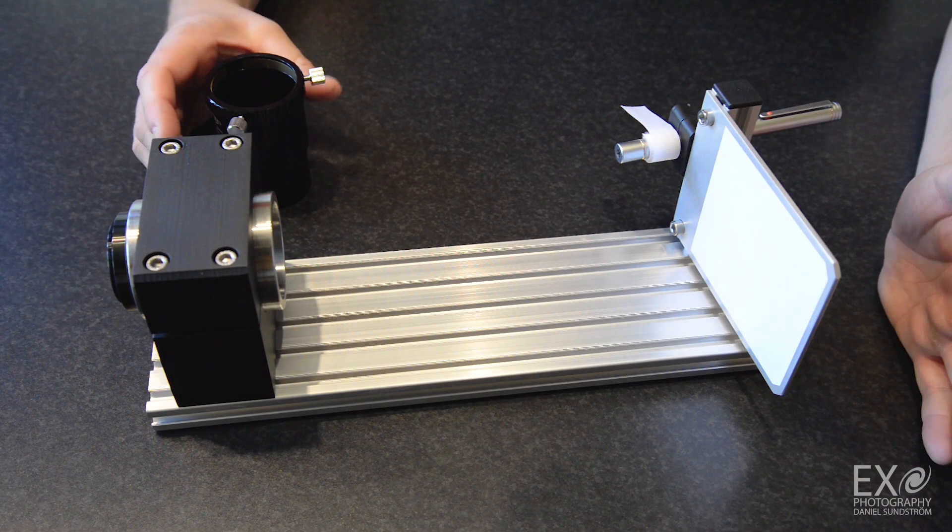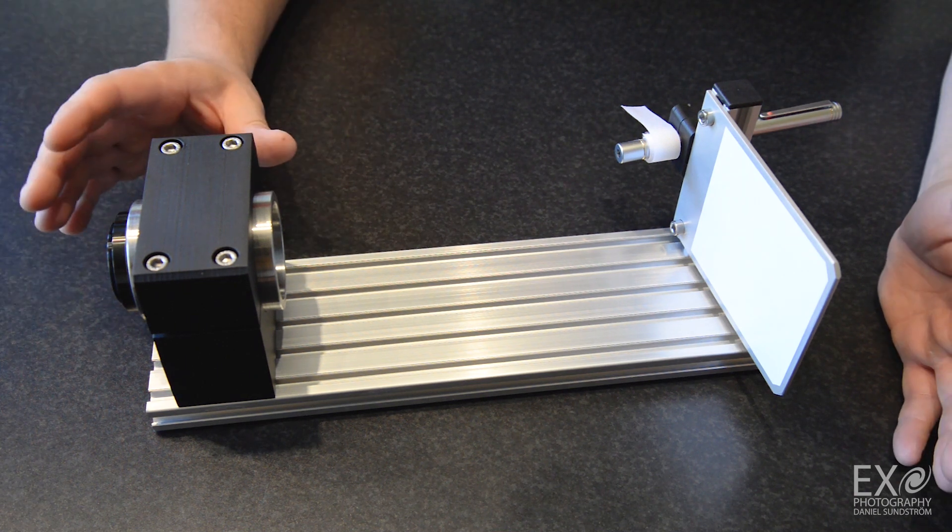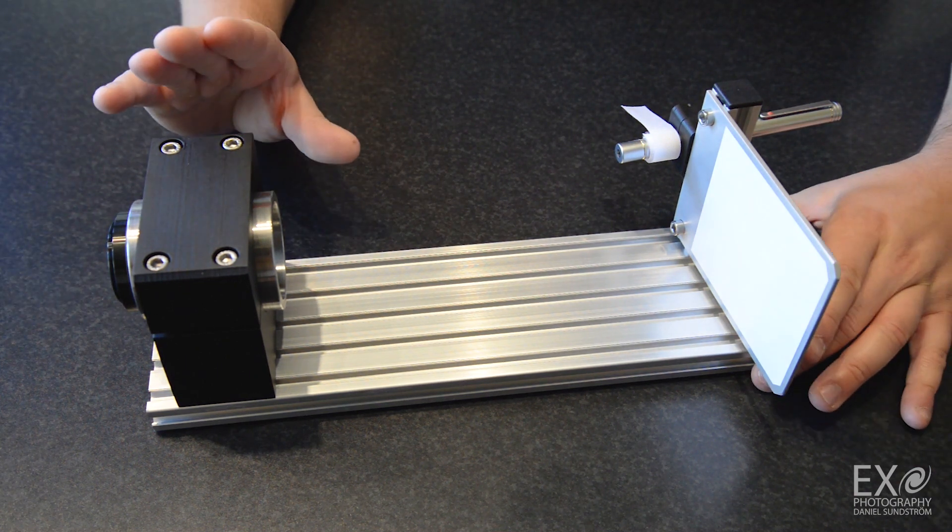Hello everyone. This is just a quick update regarding my optical rig here. I have been getting even more questions.